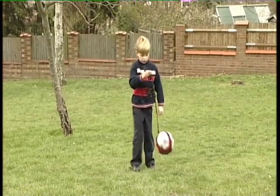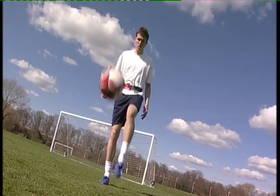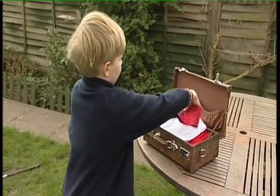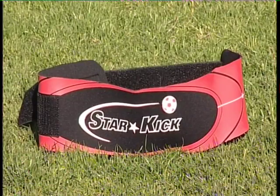Using the Starkick could improve your skills even when practicing on your own. The rebound cord brings the ball back every time. It easily packs away for holidays. It is safe, fun hands-free practice whenever and wherever you want.